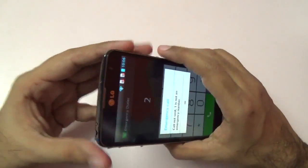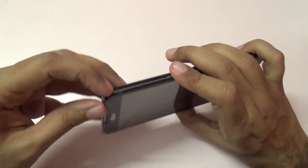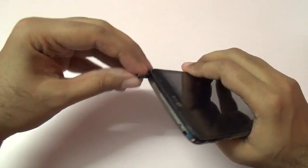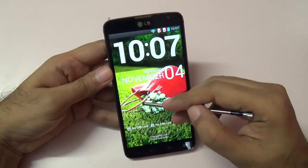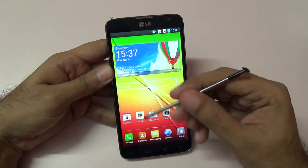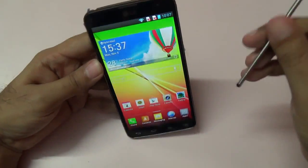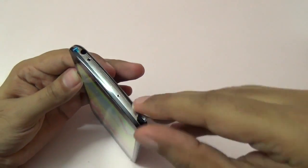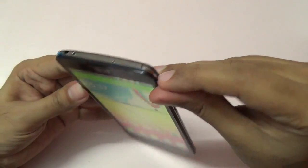Another unique thing is that this phone also has a stylus. As you can see, it comes out here — we can take it out and use the phone with the stylus as well. It is not as advanced as the Samsung Galaxy Note series; there are no buttons on it. But the stylus functionality is there and it neatly tucks in at the top of the phone.